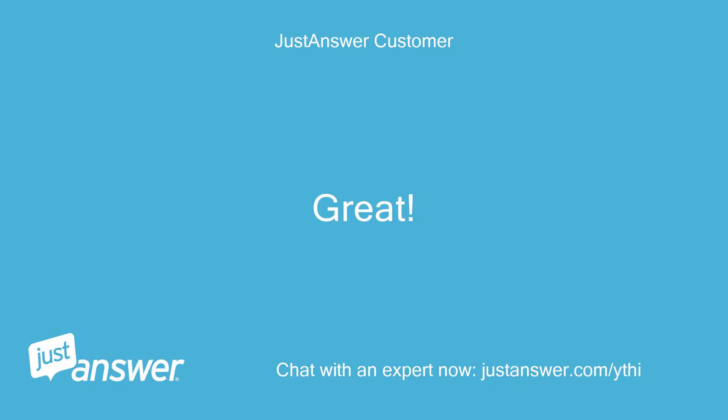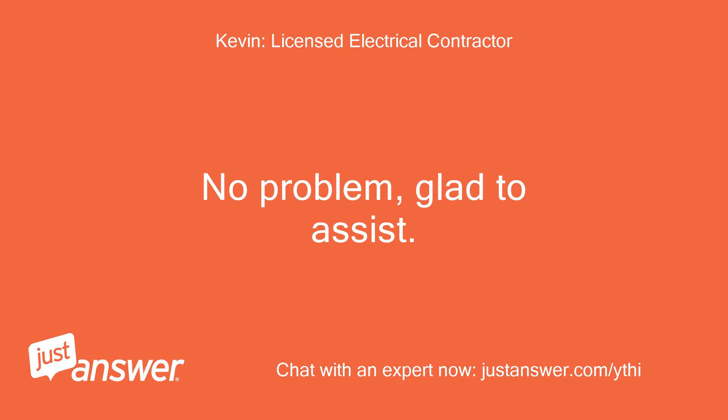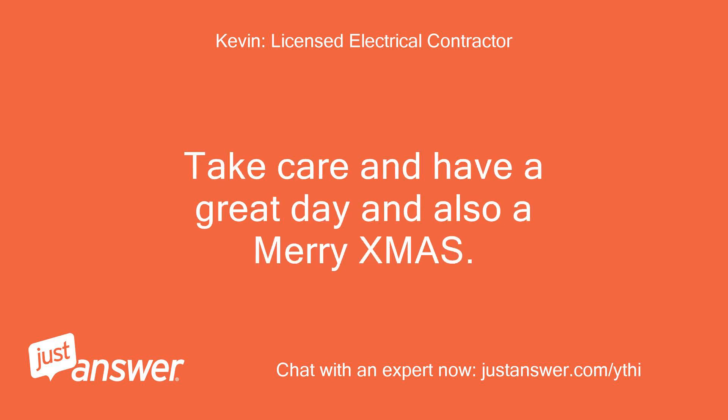Great — thanks for your help, Kevin. I'll leave feedback. No problem, glad to assist. Thank you for the positive service rating — much appreciated. If you have any other questions, just let me know. Take care and have a great day, and also a Merry Christmas.